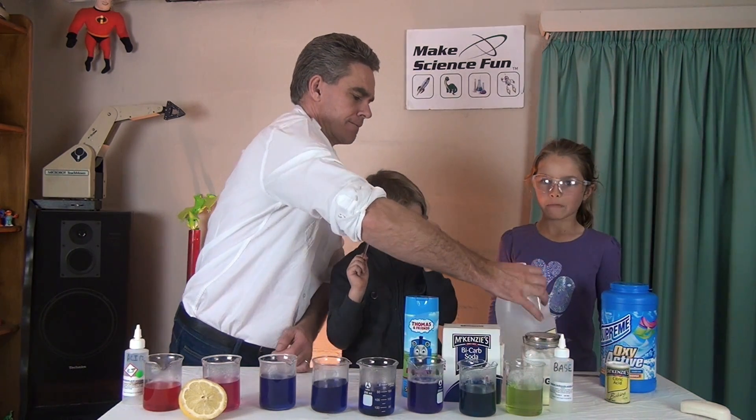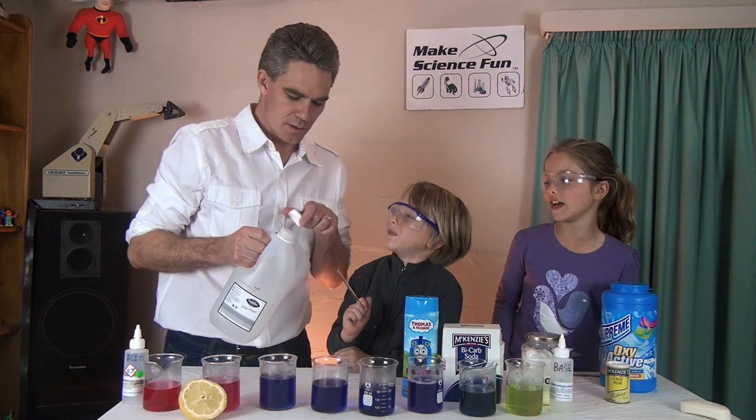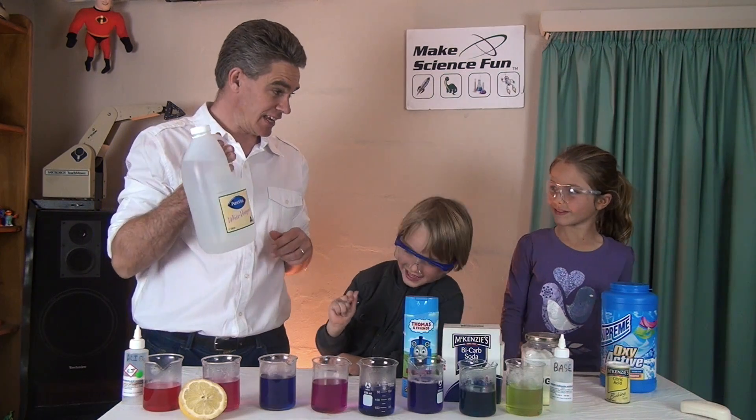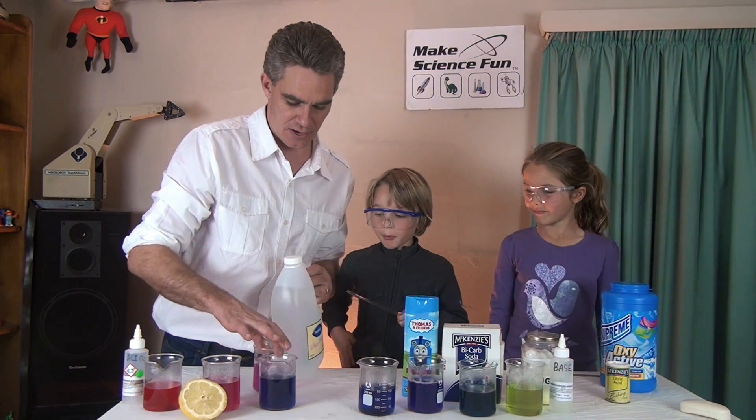What about vinegar? Orange or red? I can smell it. Let's have a look. Pink. Vinegar is — acids are on this side. So let's put it there with the acids.